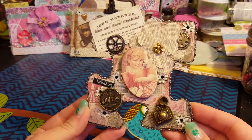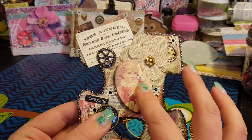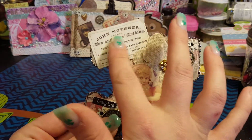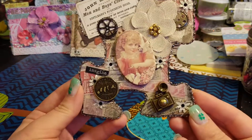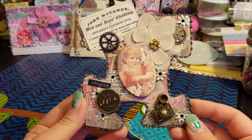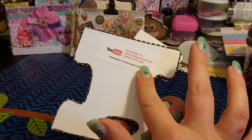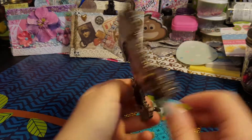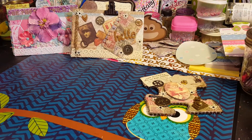We're gonna put a magnet on the back so you can put them on the fridge or wherever. This is my vintage one and I used glossy accents on the camera, gears, and other details. I think it turned out very cute — I love this vintage one. The back just has my name and information on it, and I'll put a magnet on before I send it out.